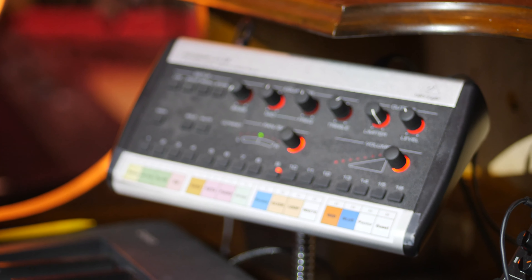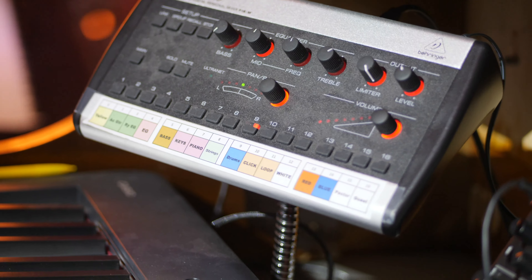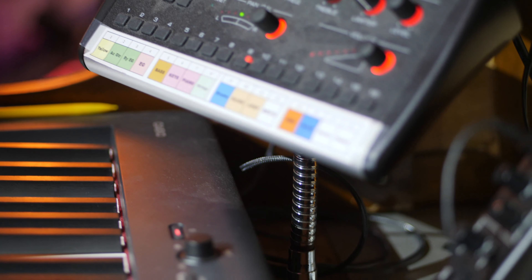The other problem we wanted to solve was monitoring. Before, when she had so many different stations, she would have a long extension cable for her headphones strung over to our P16, and it was a mess. Now we're able to mount the P16 directly on a gooseneck arm within arm's reach right above the keyboard, tuck the cable behind, and she's good to go.